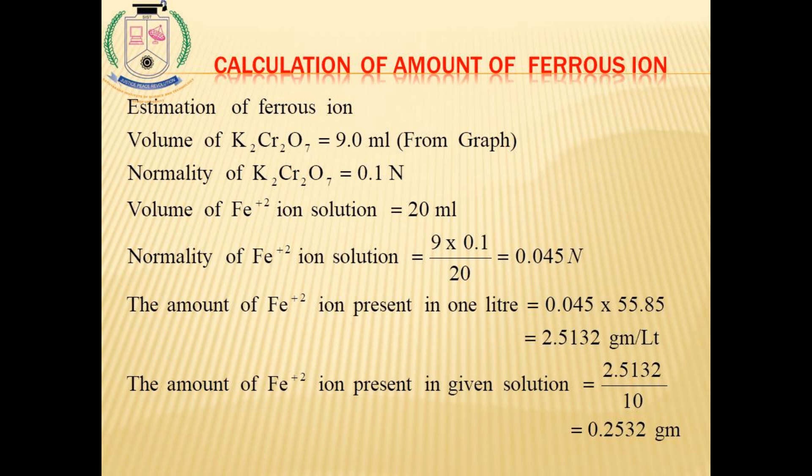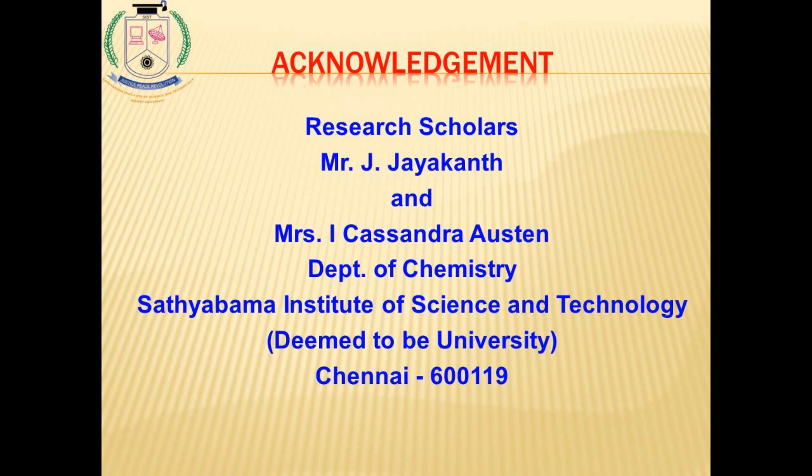The amount of ferrous ion present in the given solution is 0.2532 grams. This is our result. I am happy to acknowledge my research scholars — J. Jaikon from the Center — who helped to execute and demonstrate this experiment. Thank you for your attention.